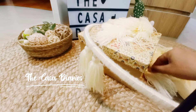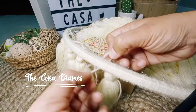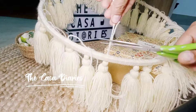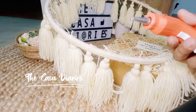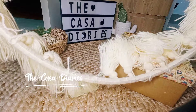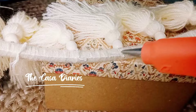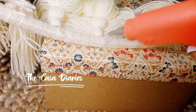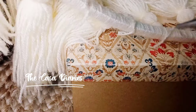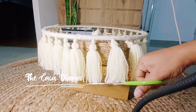Now we have the tassels and the rings wrapped with wool or macramé thread. I am just starting to add the tassels around the ring, making sure the gap between each tassel is similar. After tying the first knot, I make sure that all the ends of the thread are secured with glue. We have to repeat the same process for all three rings.